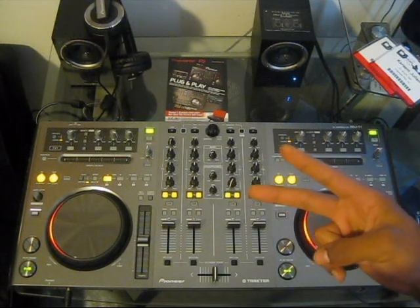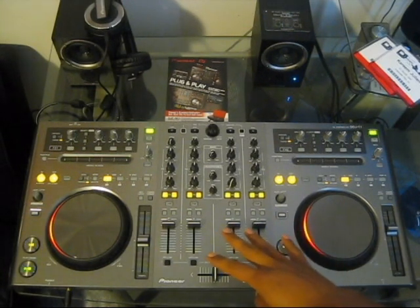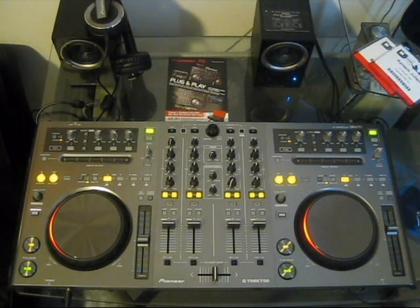Along with the setup you'll get two discs. If you're using a Windows machine you need both discs — the first is your software and the second is your driver. The software that comes with it is the DDJ-T1 Traktor edition. For this review we're using Traktor Scratch Pro 2, and to find that TSI mapping I went to the Pioneer website, drivers and download section, clicked on DDJ-T1, downloaded the TSI file, and imported it into Traktor. Everything worked very easily — didn't have to remap anything; everything was ready to go right out of the box.